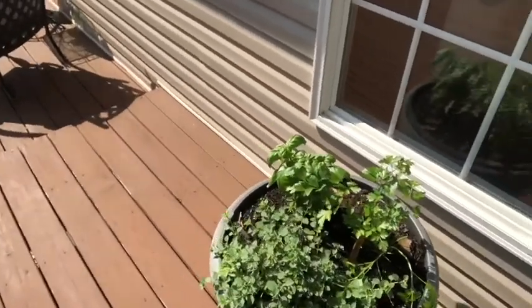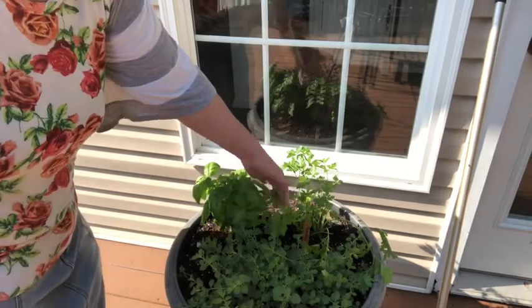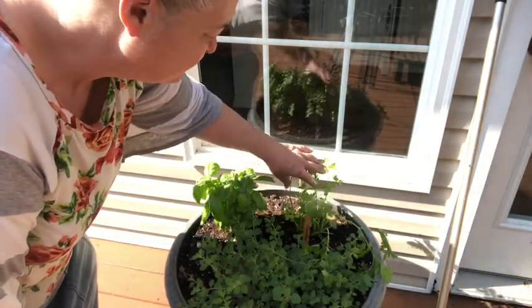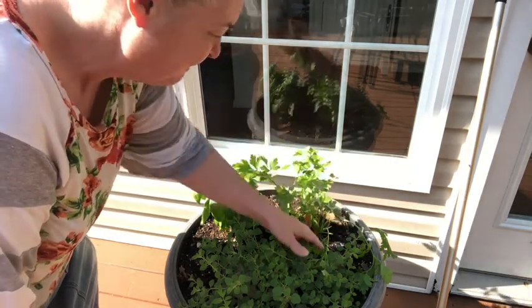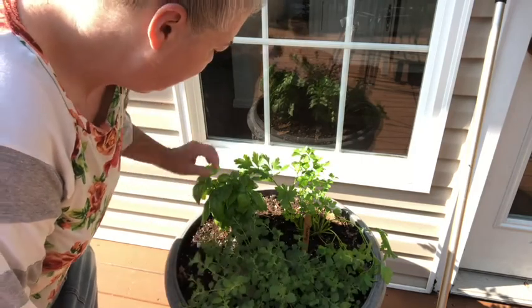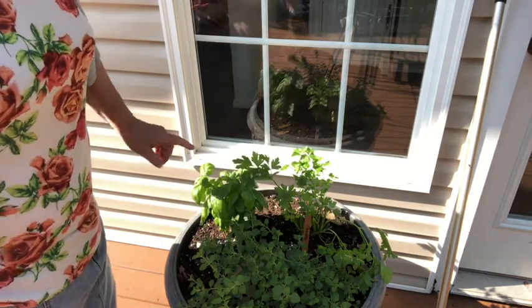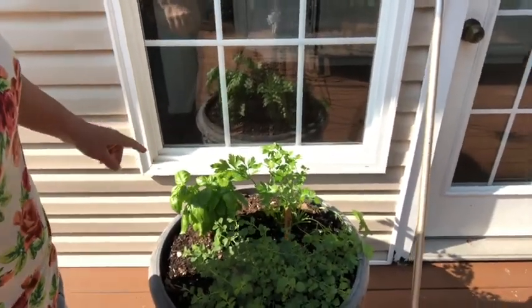In this pot I also have parsley, oregano, and basil. I harvested it so much I didn't think the parsley was going to grow back — and look how much there is now. Oregano will just take over. And I've got this nice basil plant here — this is just one plant. I'm going to show you how you can propagate your basil and we're going to do another start.